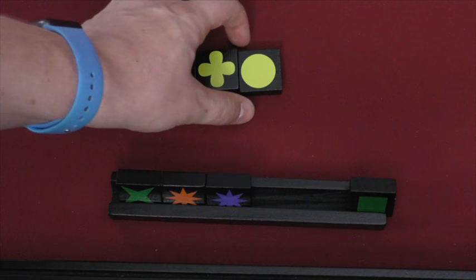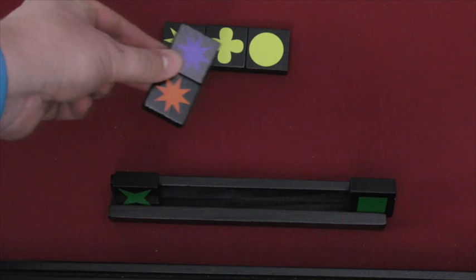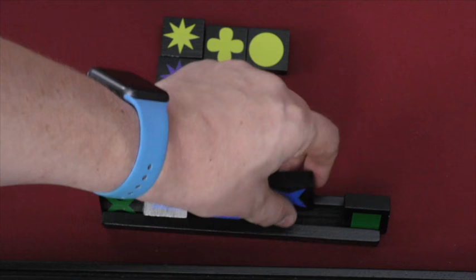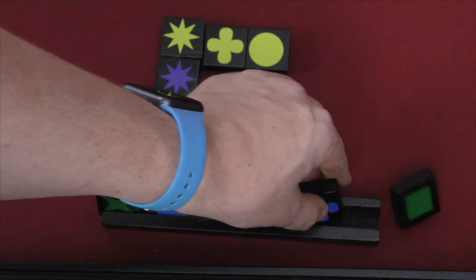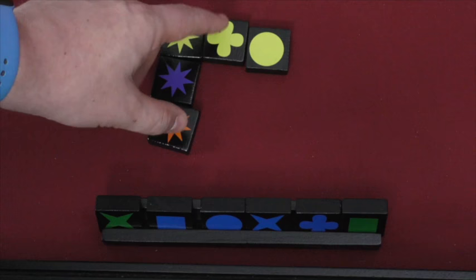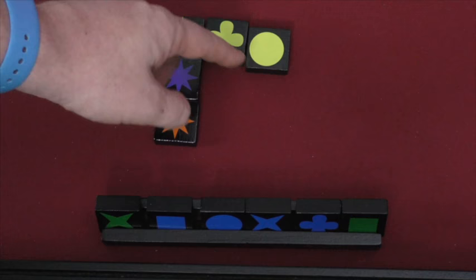That scores me three points. On a future turn, I could put the same shape next to each other, which also scores three points. When done, I draw more tiles from the bag. Each row or column must be all the same color or all the same shape. For example, the only tile that can go in a certain spot could be yellow — a yellow star could go there because it keeps the star row going one way and the yellow row going another.